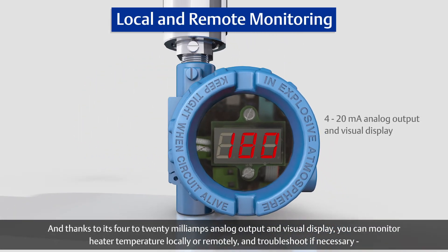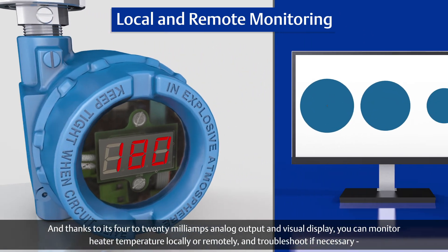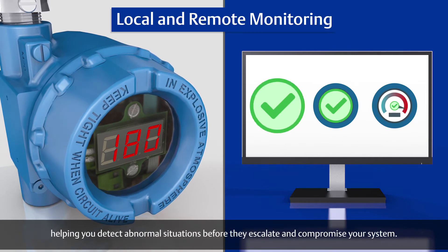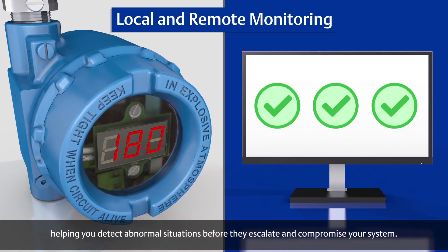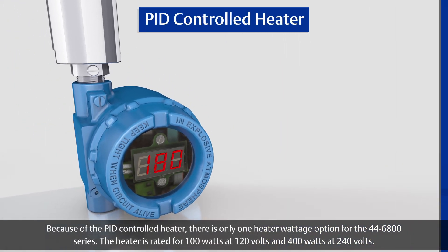Thanks to its 4 to 20 milliamps analog output and visual display, you can monitor heater temperature locally or remotely and troubleshoot if necessary, helping you detect abnormal situations before they escalate and compromise your system.